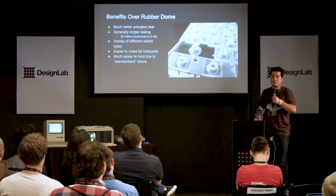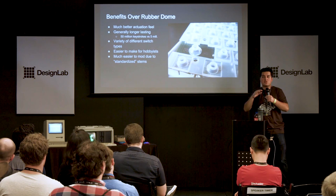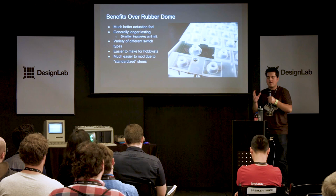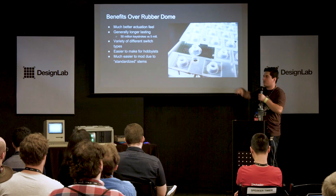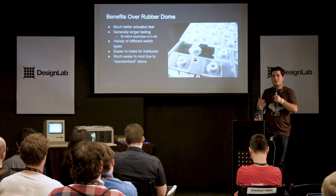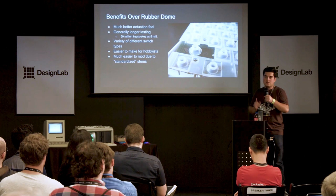With mechanical switches you get so many different feel types — reds, blues, browns, greens which are stiffer blues, and many more variants if you know where to look. Rubber domes are basically all the same. Mechanical switches are also much easier to make — each switch is independently contained and can be soldered directly to a circuit board through-hole style with no support material needed. They're also standardized — specifically the stems. That plus-shaped stem is what's standardized across Cherry MX and its clones, and that's what matters for the keyboard modding subculture.